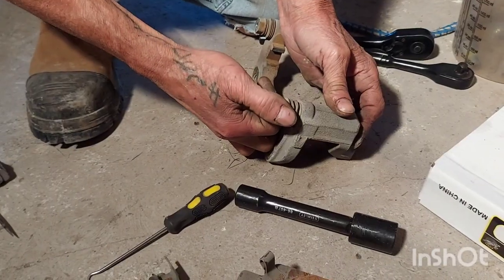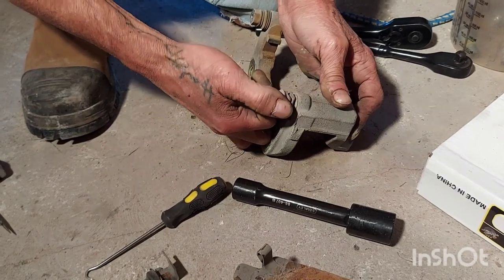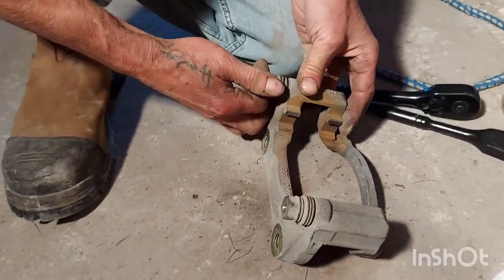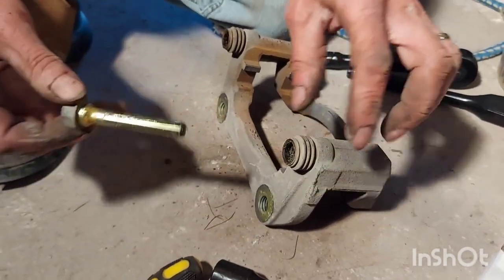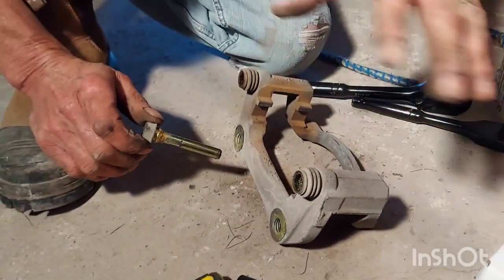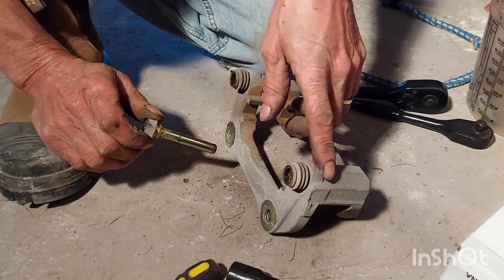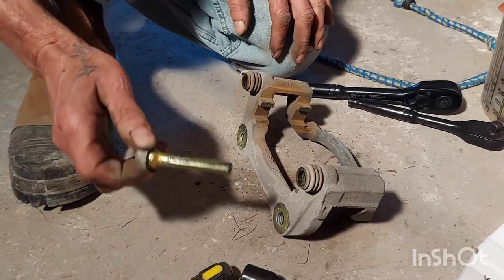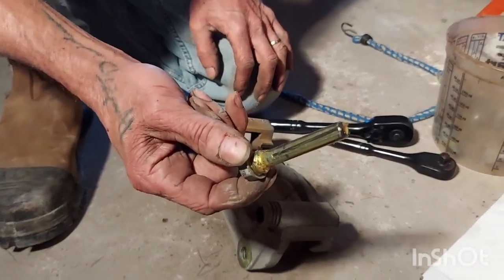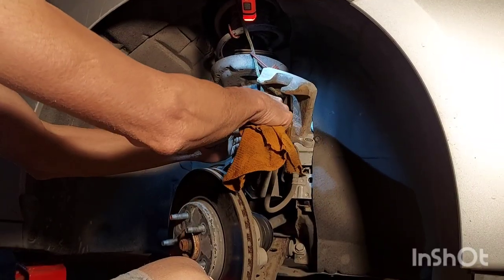We're just going to check your slider pins, make sure they're moving freely — and these seem to be fine. This is very important: this is what the caliper slides on when you release and apply the brakes. If these bind up you can get squealing, bad brake wear, and it'll mess everything up. So we're going to clean them and re-lubricate them.